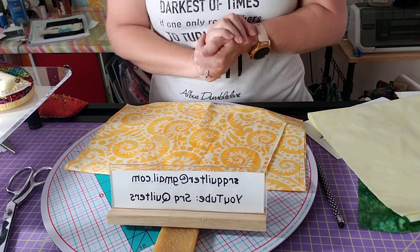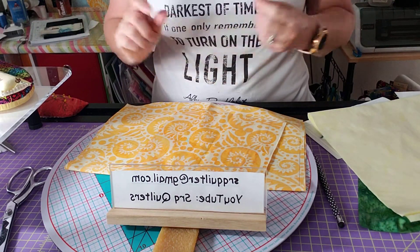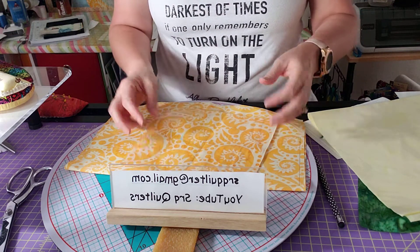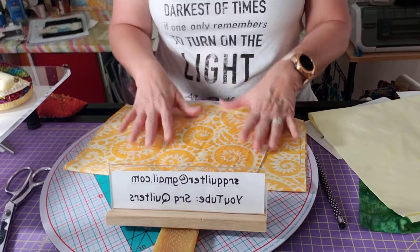Welcome back. This is the fourth installment of the Polynesian Follow Along Quilt, and right now I am working on the two yellows.